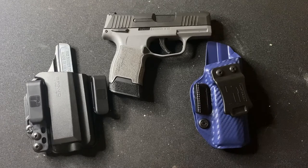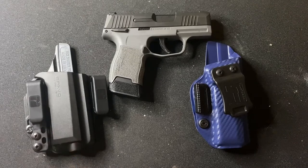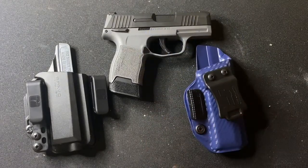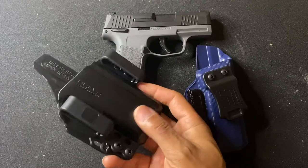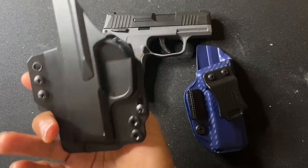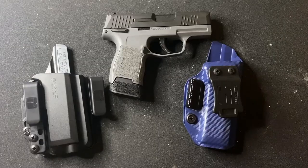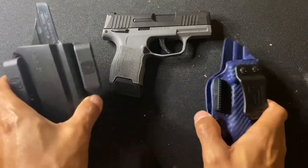In the cosmetic category, I had to give a slight edge to the Bravo Concealment. Even though the Toaster is a nice-looking holster — that blue carbon fiber, small, with a minimalist approach — there's just something about the Bravo. The black color, two clips, and sharp lines. As far as cosmetics, I kind of like the Bravo a tad bit more.